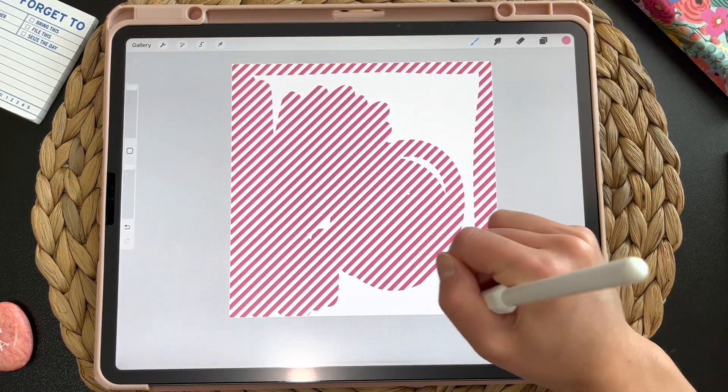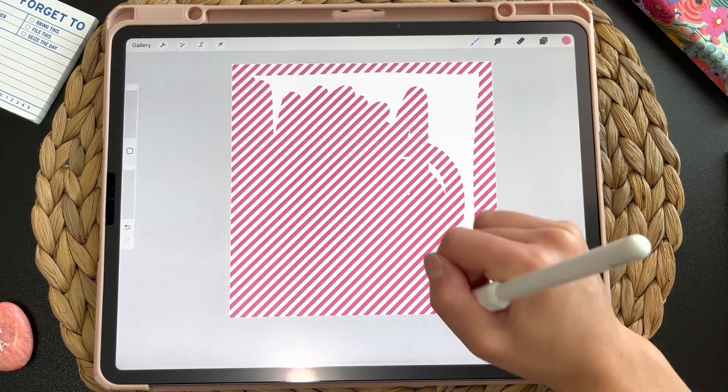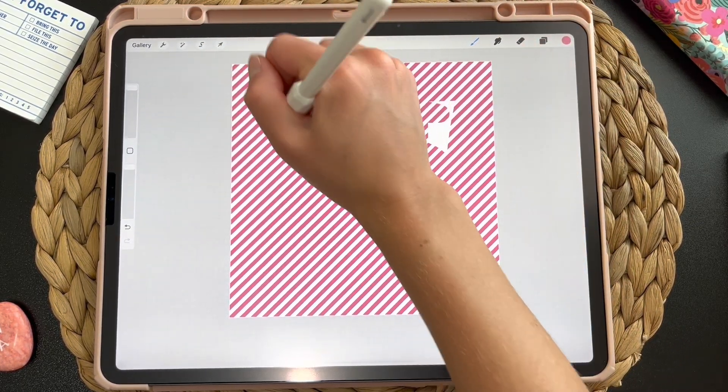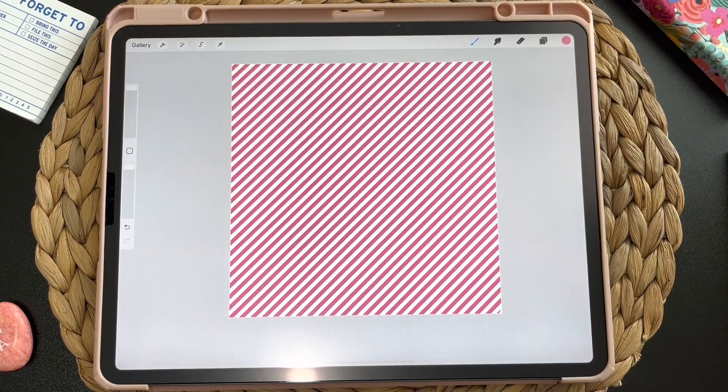This is why I love Procreate patterns — it's one of my favorite things to make because it's so satisfying once you've created them, and it's so easy to use these in your designs. You can use this as a pattern, you can even put patterns on top of each other, and you can create some really cool things using patterns.